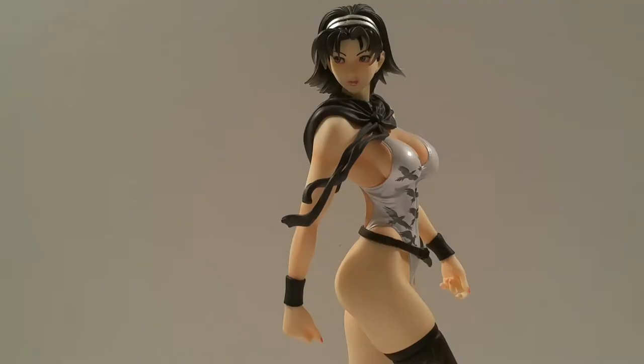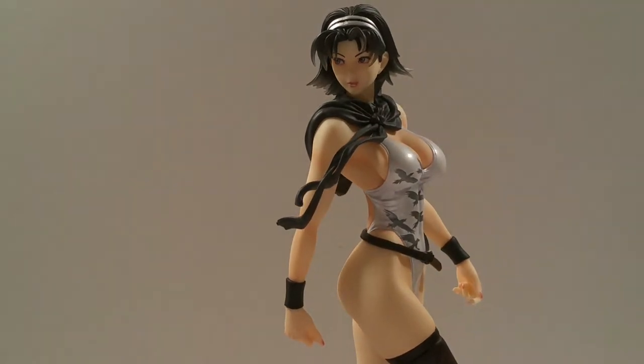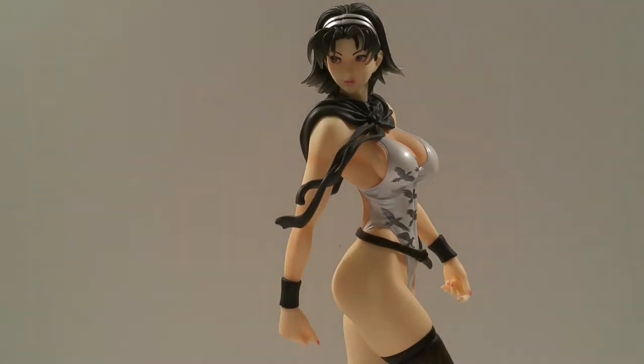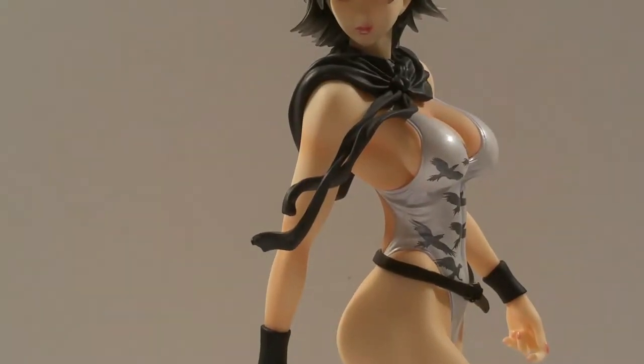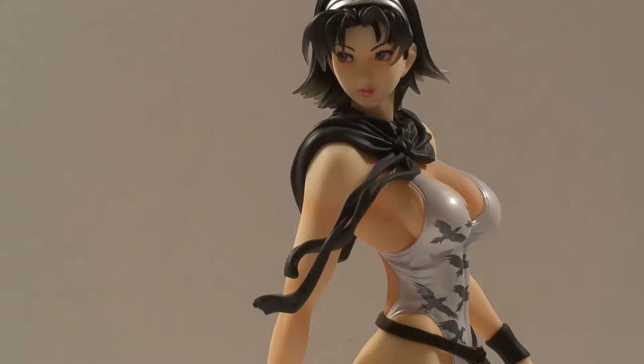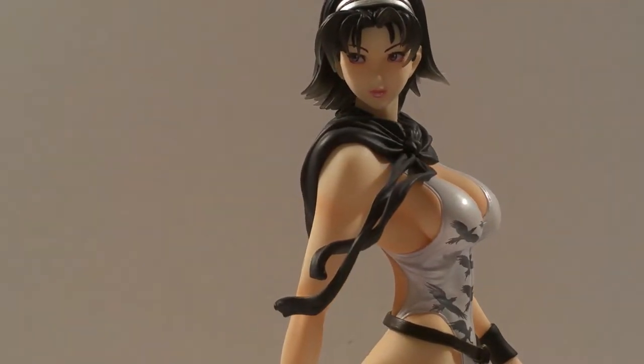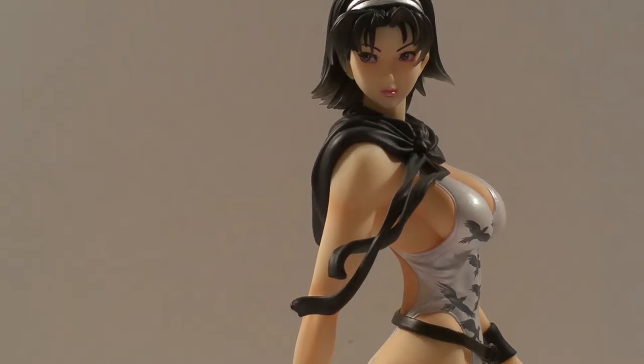That's pretty much it for the packaging, so let's go more in depth on the statue itself. Here we are - it's just absolutely phenomenal. I love how the detail work they actually did. Zooming in closely on the head sculpt so you get a nicer look at her - it's absolutely phenomenal. You can actually see the detail they put on her face and the nice thin eyebrows she has - very nice and sexy.